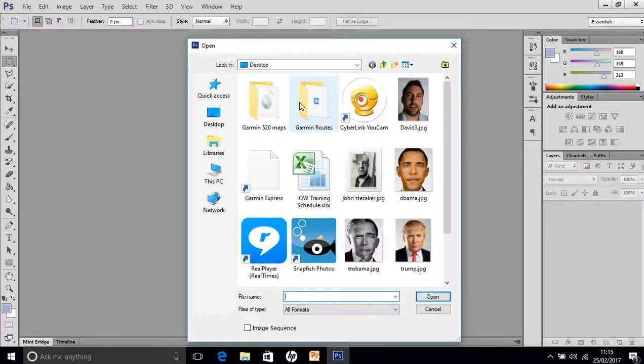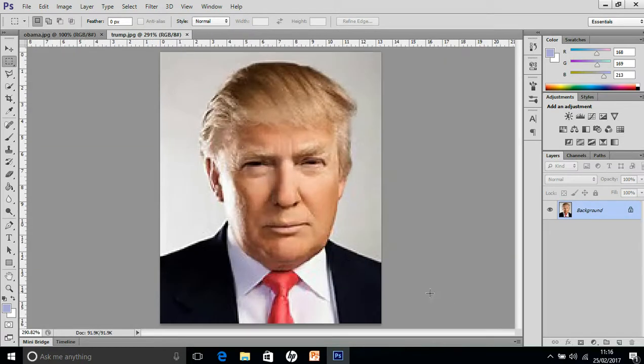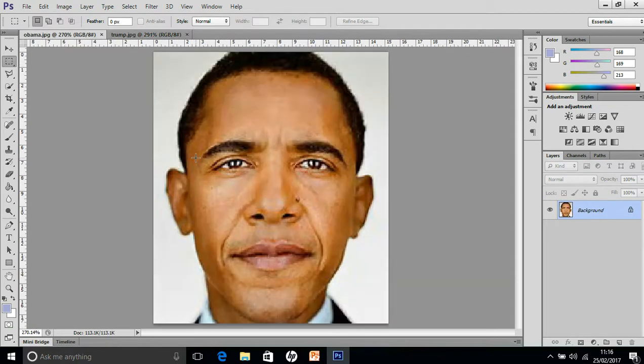To start with, you want to open up two portrait photos that have got roughly the same perspective — so they're both looking forwards, similar sort of features. We're using Obama and Trump. If you do Control Zero you can make them obviously a bit larger to work with.